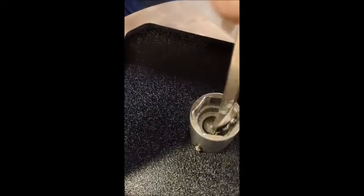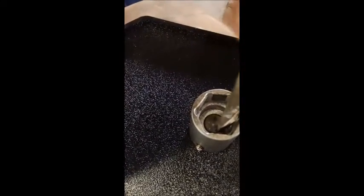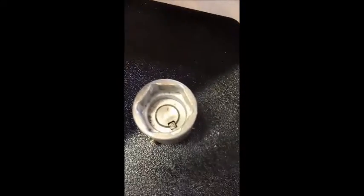Push the key down. There you go — now that's good. Tighten down the set screws.